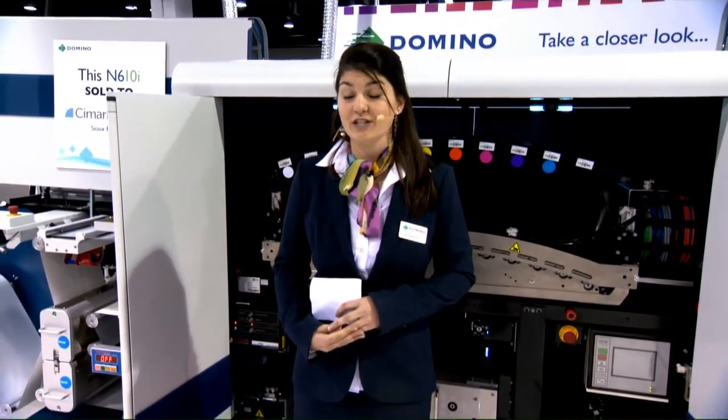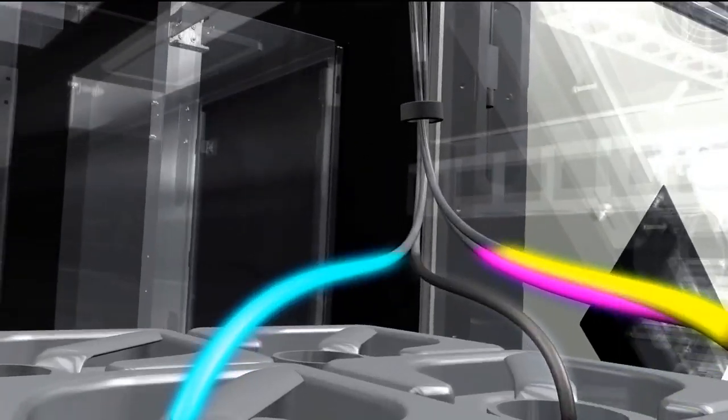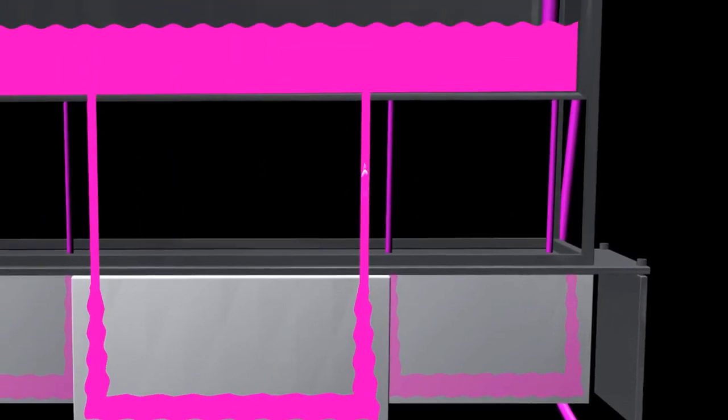Domino's products have a set of unique iTech intelligent technology features delivering superior performance to our customers. First, ActiFlow. ActiFlow recirculates the ink continuously through the system, ensuring that the ink temperature remains constant, air bubbles are removed, and the risk of ink starvation is eliminated from the printing process.